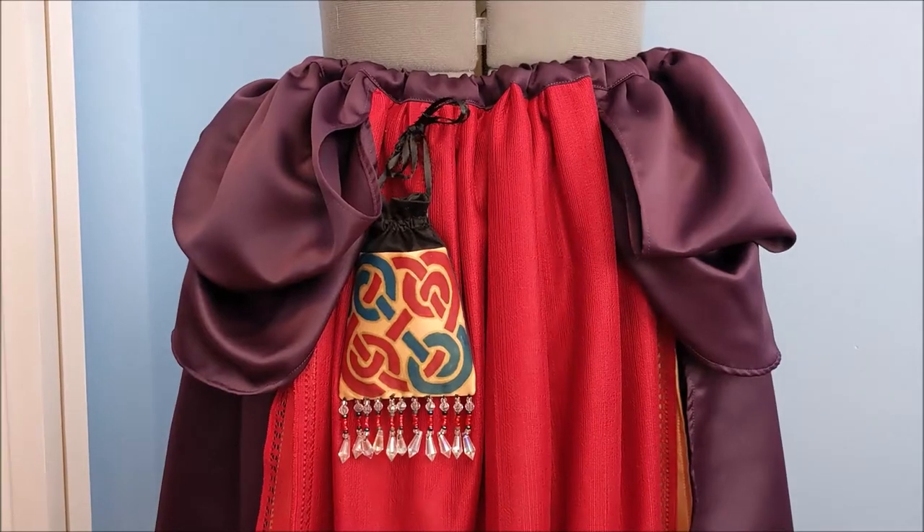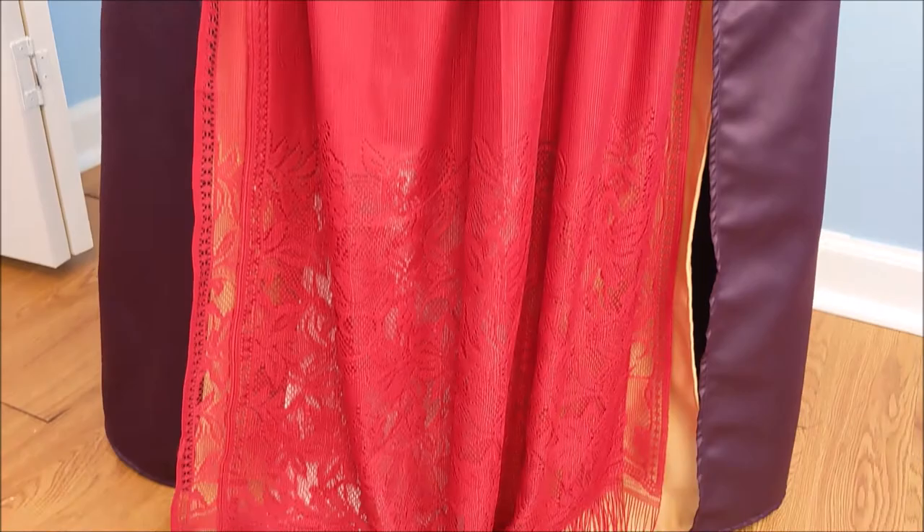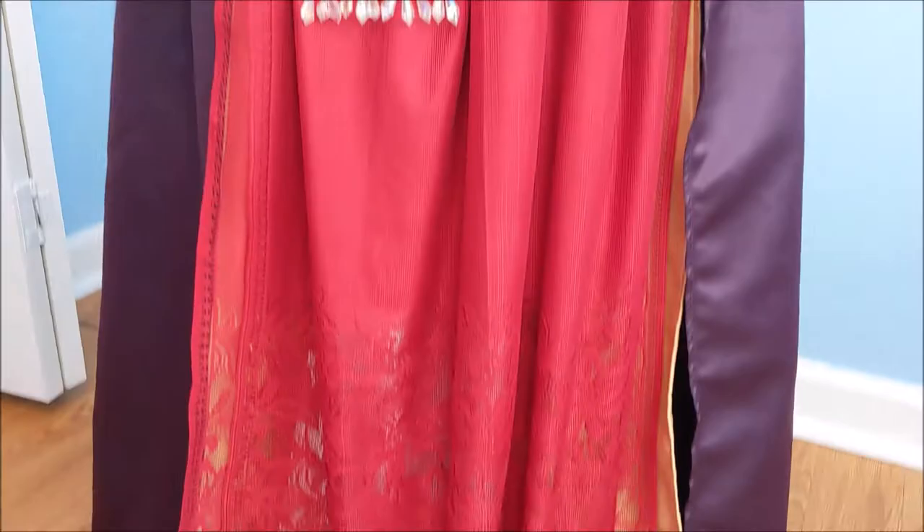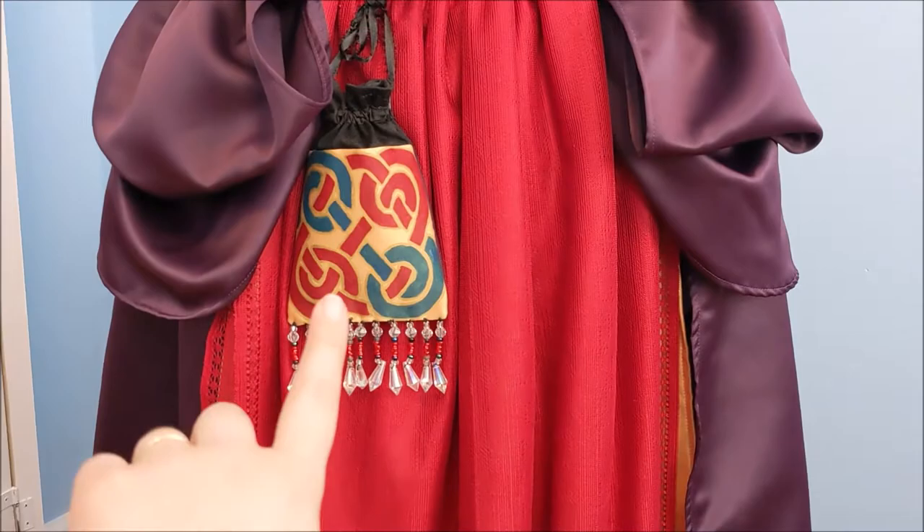Hello! In today's video, we're going to be making the skirt for Sarah Sanderson from Hocus Pocus. We're also going to be making her pouch and her bloomers.